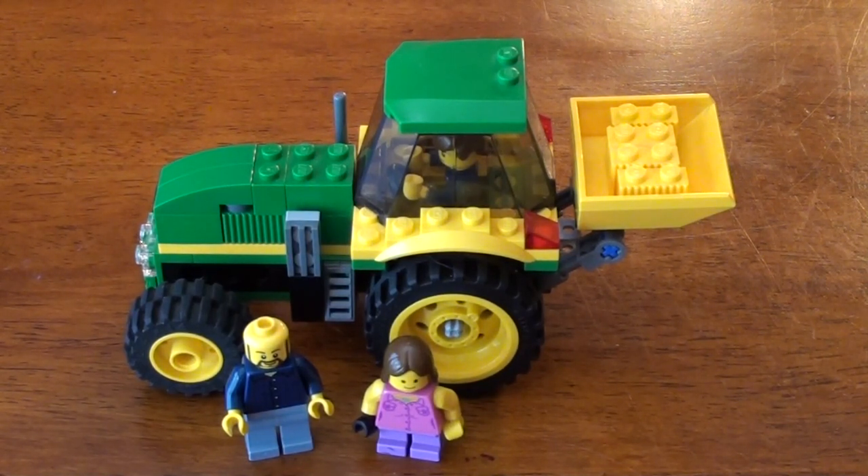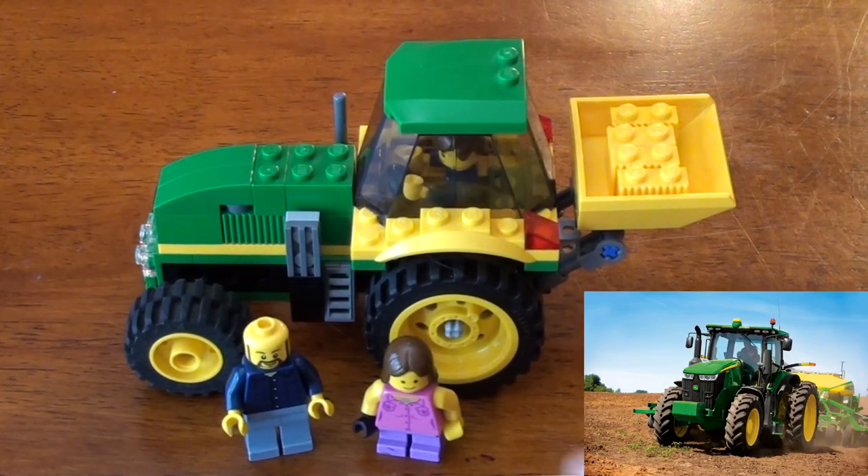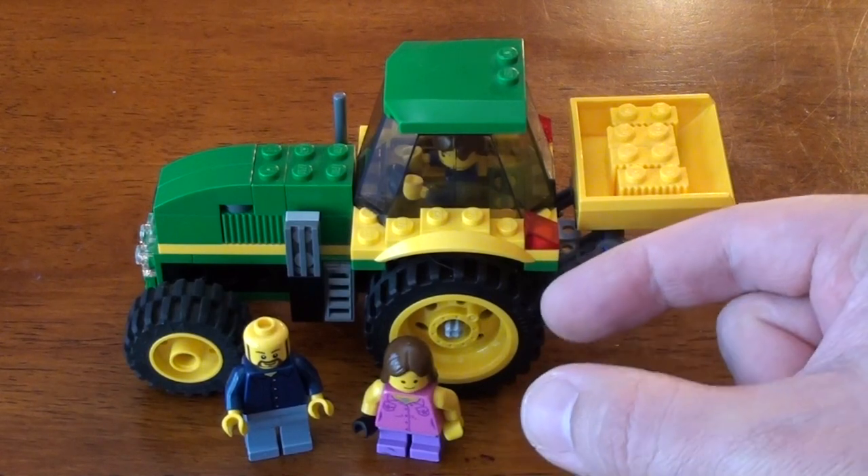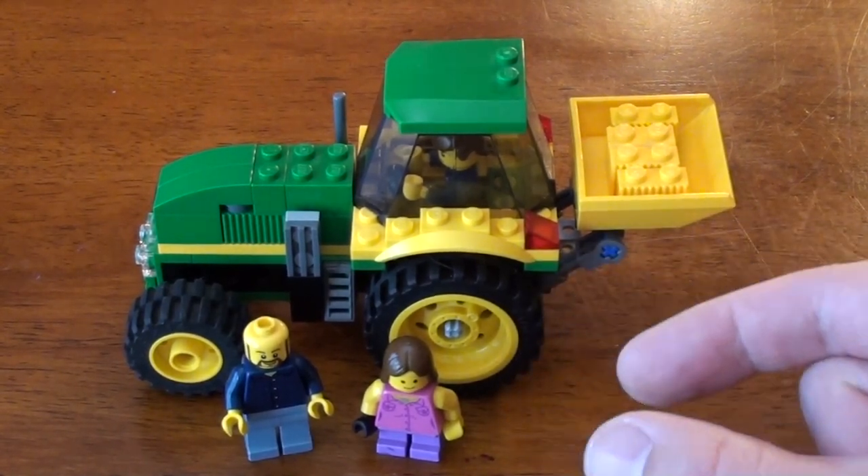So this tractor is probably closest to a John Deere — it's probably a mix between maybe an 8330 or a 2140. I want to convert this into a 729R, which basically changes the front end a little bit and gets a second set of tires on the back to make it more stable.